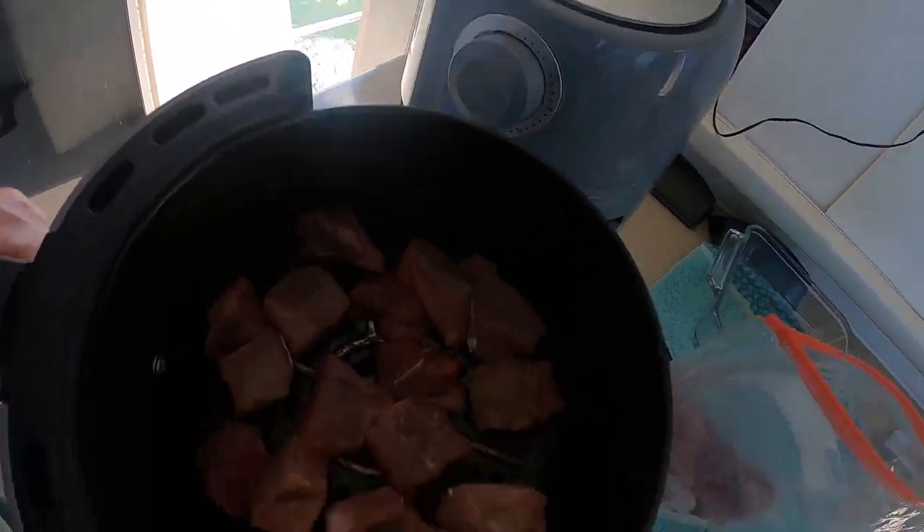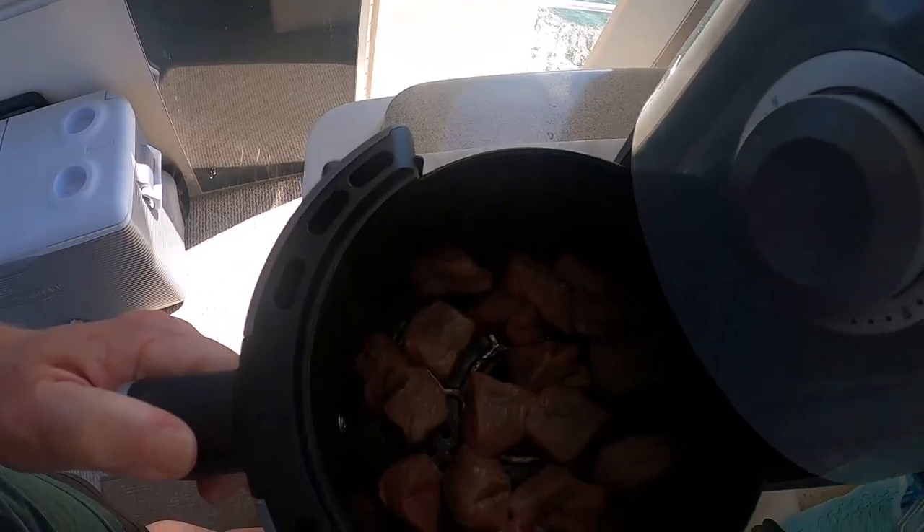I pulled out my air fryer, put away the instant pot, and I am going to make steak bites. What I do is I get London broil or top sirloin from Sam's and cut it into small bite-size pieces, then put it in my air fryer. This is one of my favorite things to have either with eggs in the morning or anytime. I usually don't put any spices on before cooking — what I do after is add some salt and some butter to make it juicy.